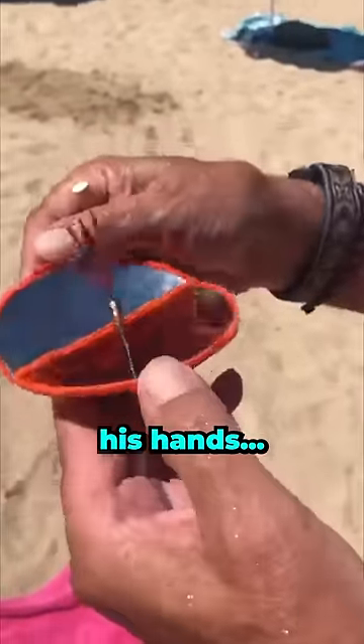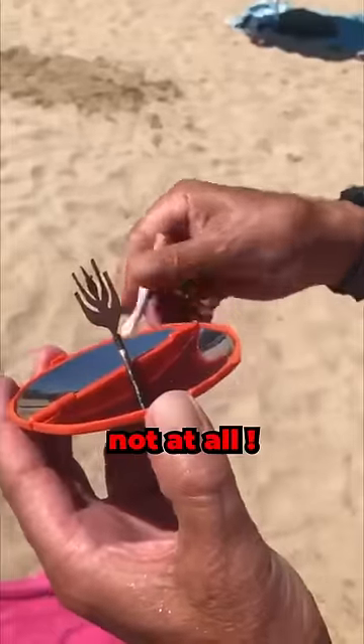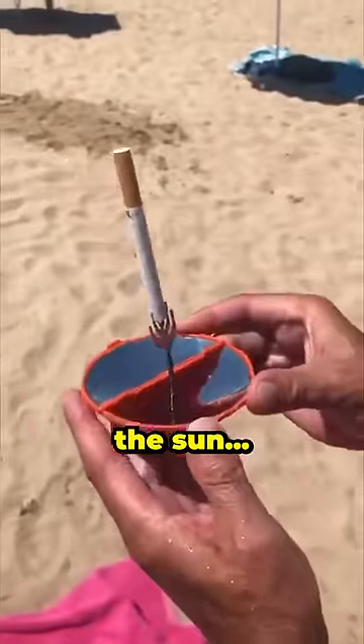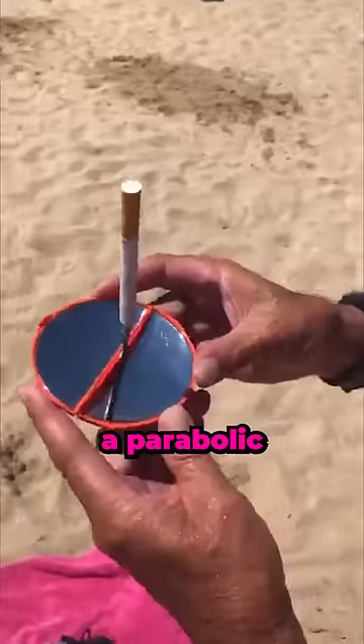Take a good look at what this man has in his hands. You might think it's a pocket mirror, but not at all. The man places a cigarette, then takes the tool and positions it perfectly towards the sun. In fact, this tool is a parabolic mirror.